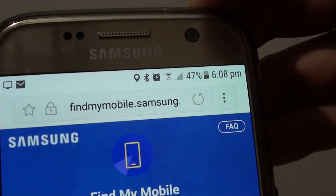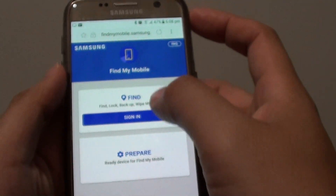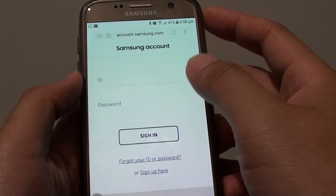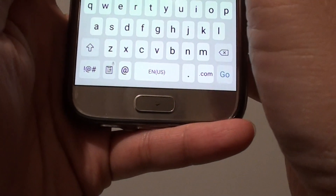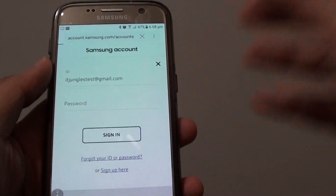Go to findmymobile.samsung.com. Once you go to this page, tap on Sign In. You need to sign in to the same Samsung account that you use for your phone. Enter your username and password, then tap the Sign In button and wait for the page to sign in.